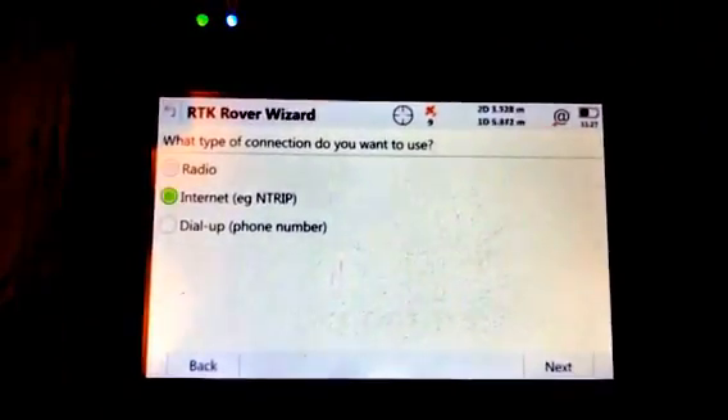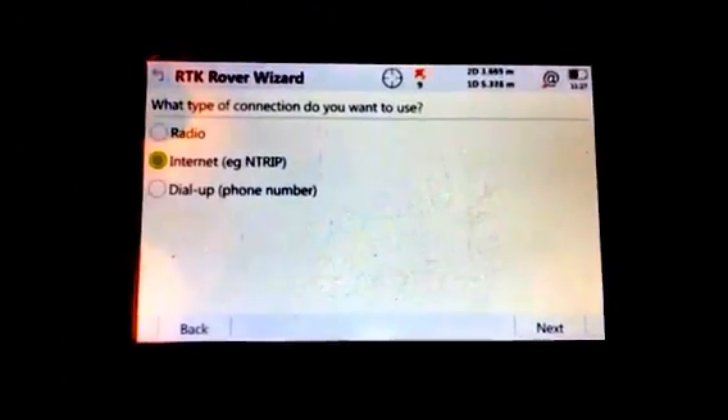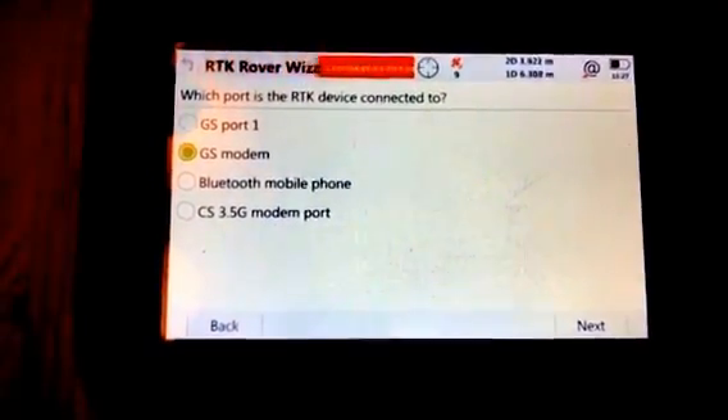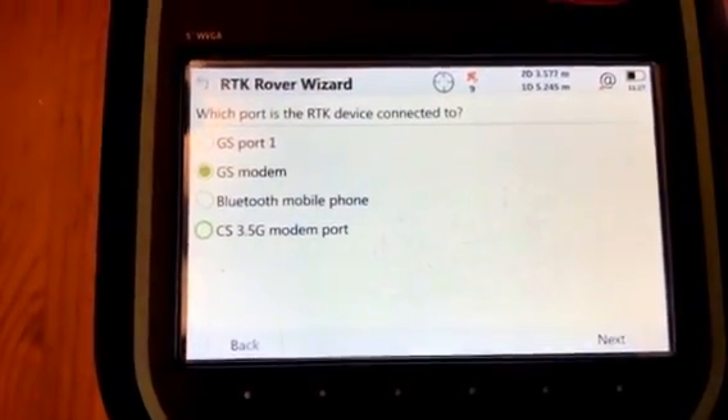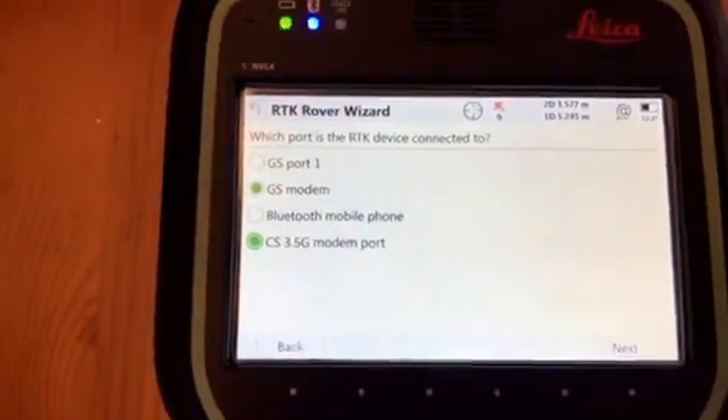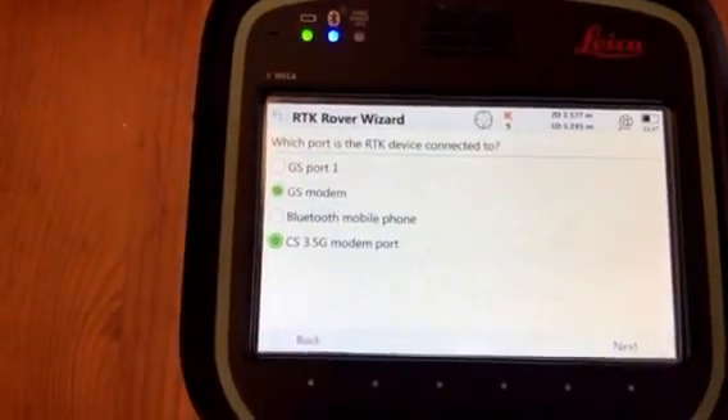This is an internet type with an NTRIP connection, which is your provider's login information. For the internet connection source, in this case I want to use the CS modem.